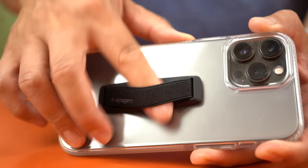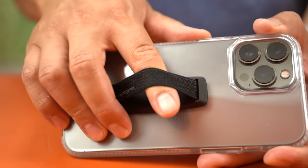The worst phone grip to use was this one — the Spigen Flex Grip. The elastic is so tight that my fingers fell asleep during general usage. My fingers are not that big — they're actually very average — so if something is too small for me, I can only imagine what would happen to people with bigger fingers.